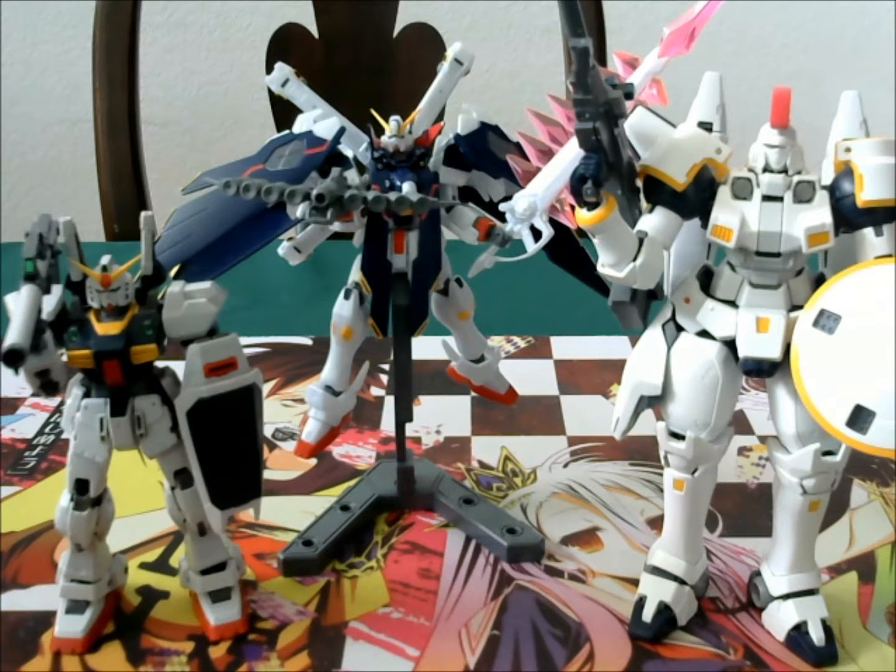Here you can see him on the display stand. I recommend him on the display stand because he has so much stuff on him that it really hinders his posture if he is not on it. On the left we have the Real Grade Mark II, on the right the MS-Waltz version of the Tall Geese Master Grade. This Crossbone is shorter than my Orange Zaku — it's a very small kit by himself, but all the effects and weapons he comes with definitely make up for it.